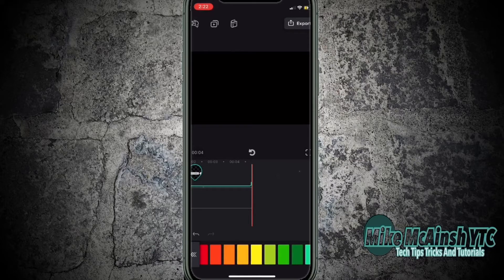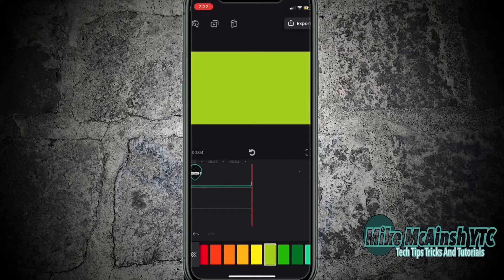This is because when a video is exported the default background color is black. Using a green background makes the background easier to remove when this video clip is placed on top of other ones in a final project. I'm going to choose this screen, then I'll play the clip once more to see how the sticker looks.